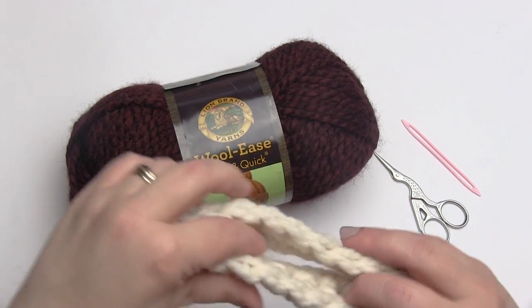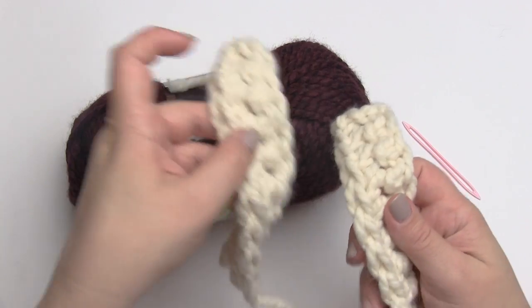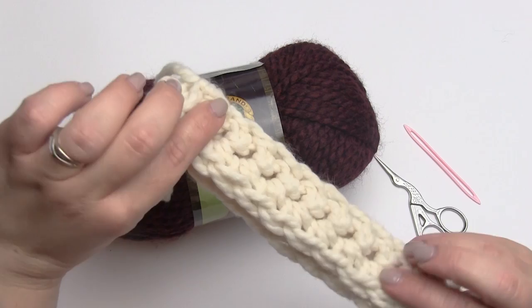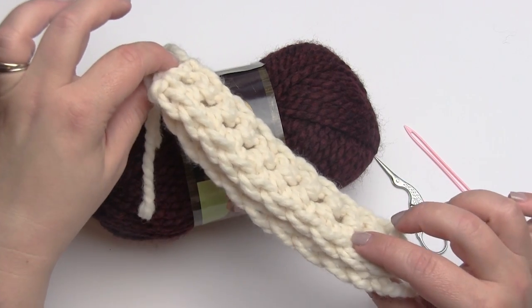This could be a seam on a sweater, or it could be sewing an applique to a piece of fabric. However you want to use the back stitch, it's a great stitch and very secure, which is why I love it for appliques in particular.